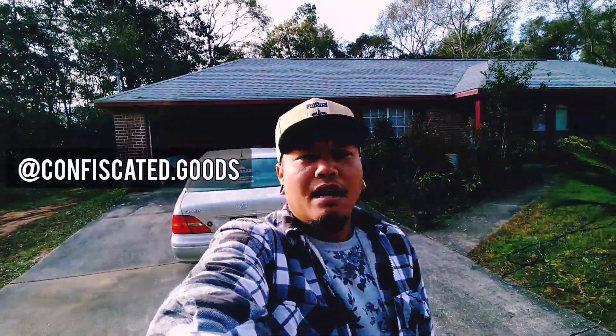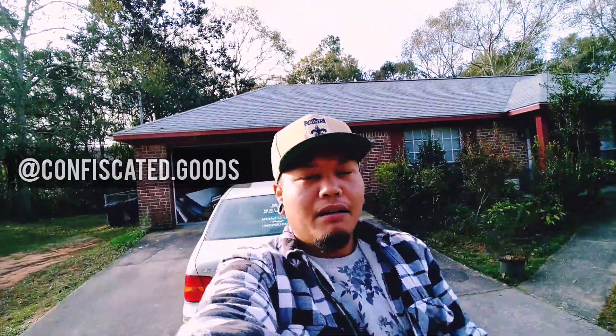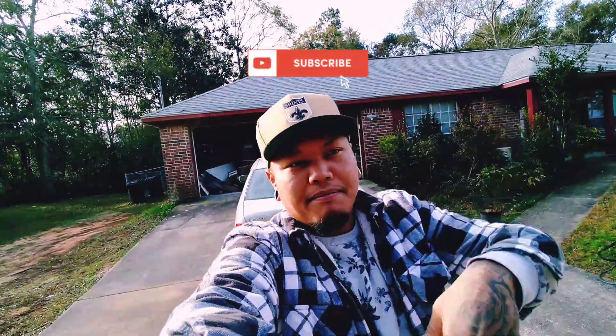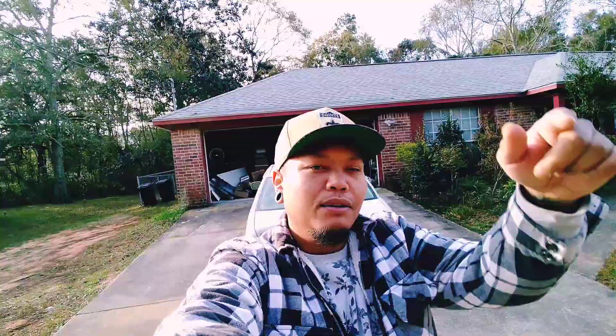Welcome back. You see the thumbnail — ulterior motives, tapers. Before we get started, do me a favor again and again: subscribe to the channel, share it, like, comment, do what it do.